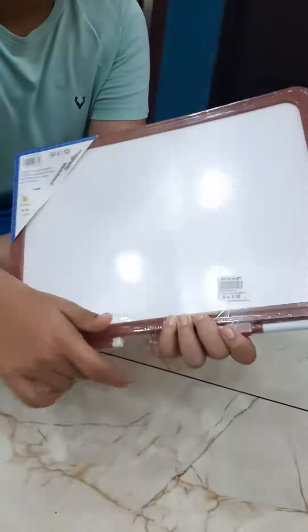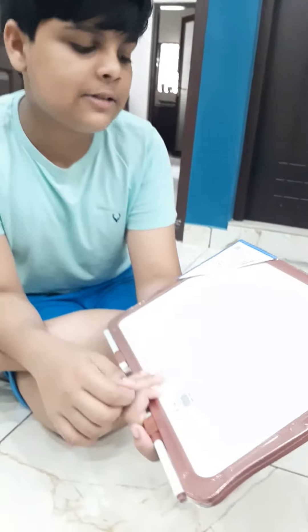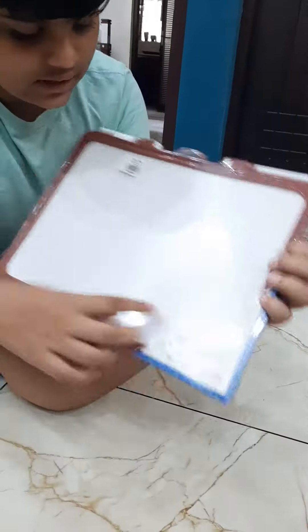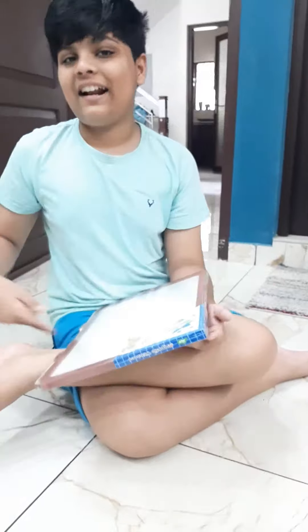Hello guys, welcome to my video. Today we'll be unboxing a gift that my father had sent me from Dubai. It's a whiteboard which both sides can be used. Its price is 6.5 dirhams. Let's get right into the video.